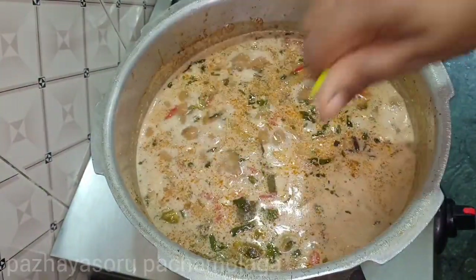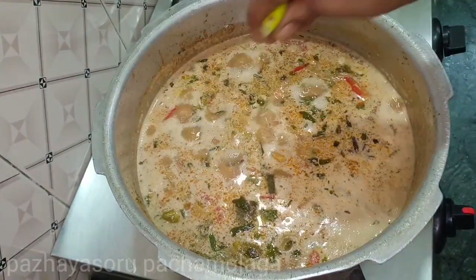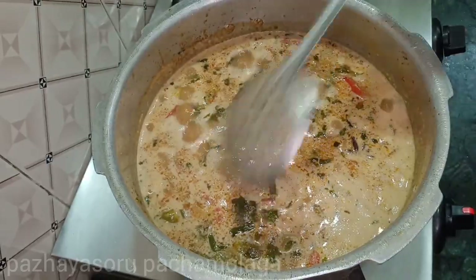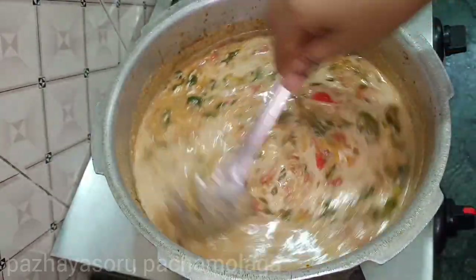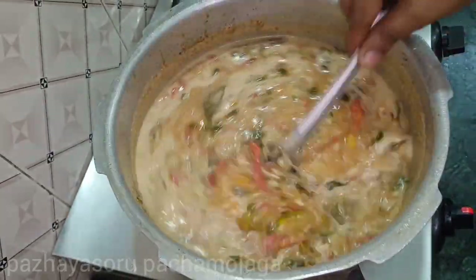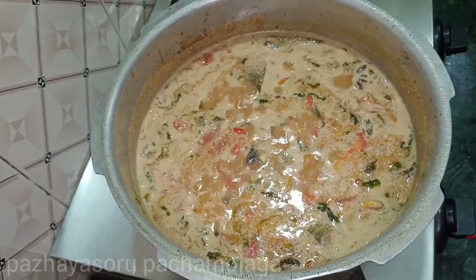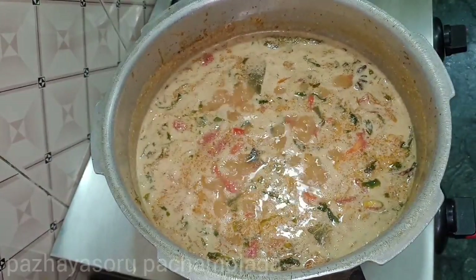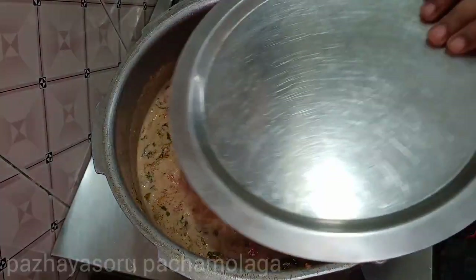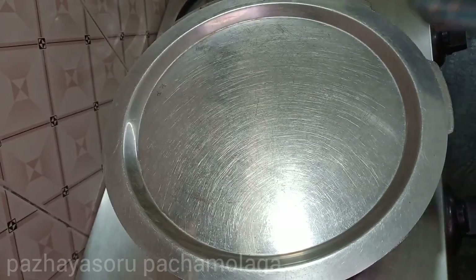Let's put the sauce on the side. Let this cook a bit. Now we are going to put it in a cooker. We will slow the oven and cook a little bit.